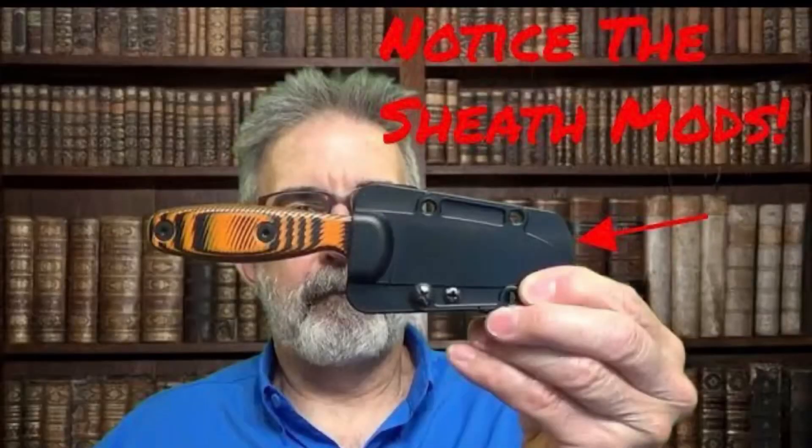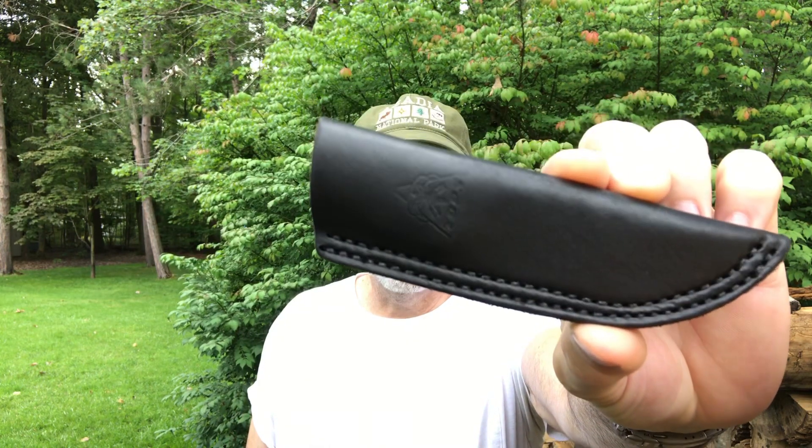After I did that video on how to modify your ESEE Zancudo sheath — the Zancudo spelled with the X — I thought I've got a lot of spare sheaths laying around. So I decided to use this Topps Scandi Tracker sheath, which is actually pretty darn slick when you think about it.